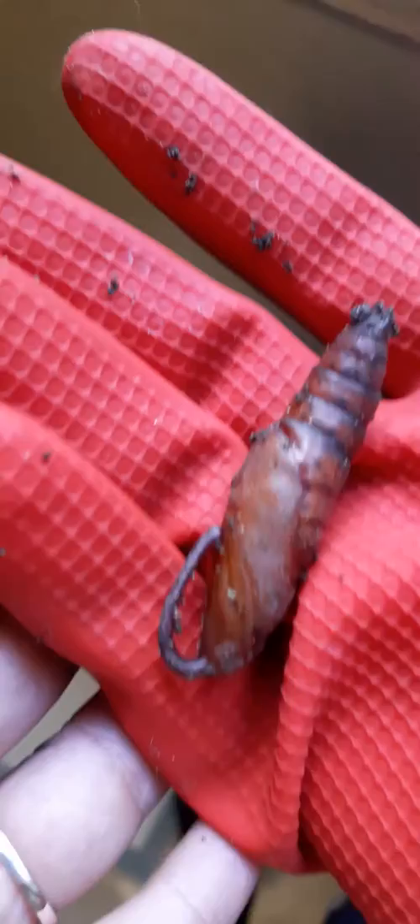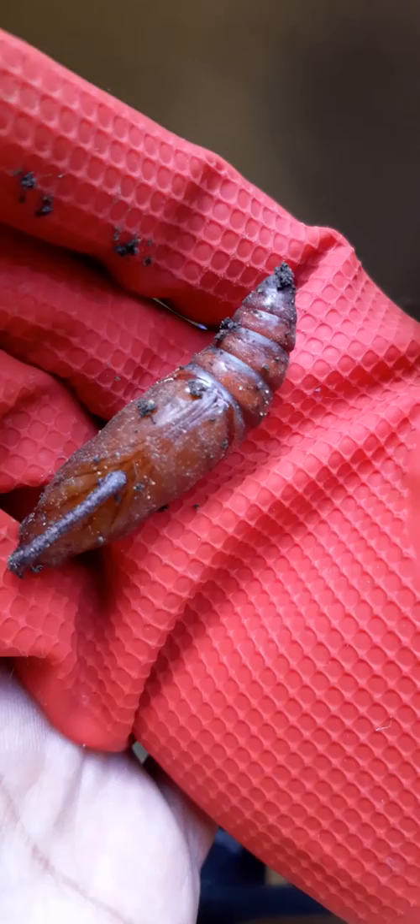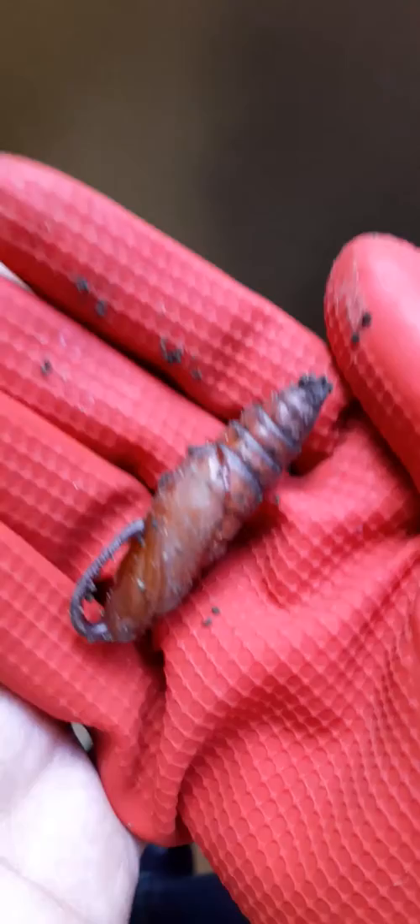I'm trying to be extra gentle with him so you can see. He's moving. Hi Goliath, it's me. I don't know when you're going to hatch, but I think it's pretty soon. See how he's pulsating?